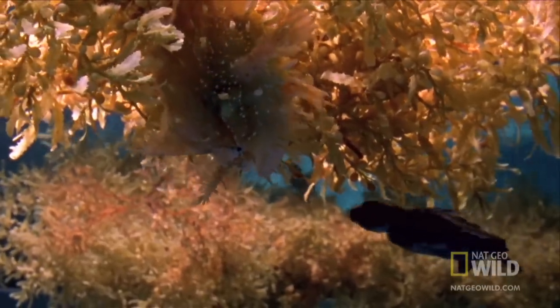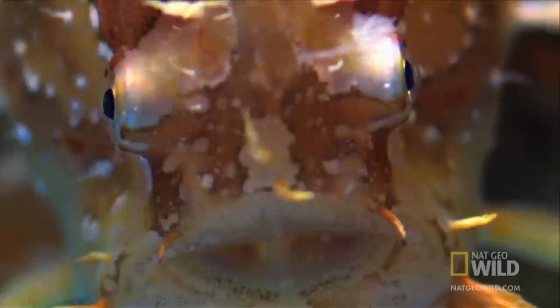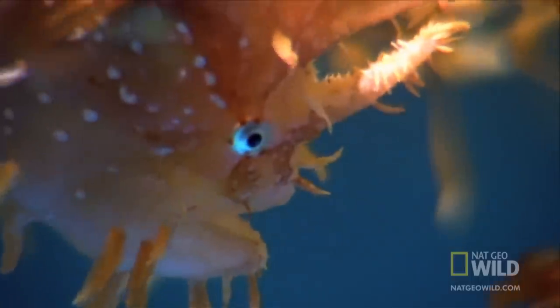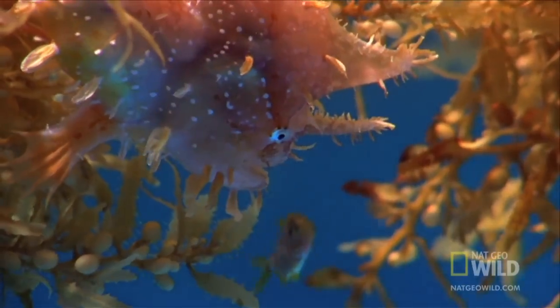This four-inch hunter has evolved to mimic the sargassum algae that surrounds it. Its skin has the texture of seaweed, and the white spots resemble tiny worms that are prey for small fish who have no clue they're being watched.